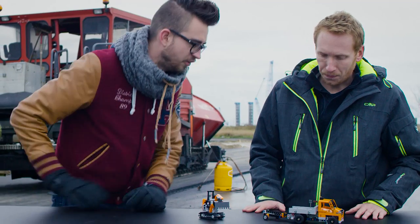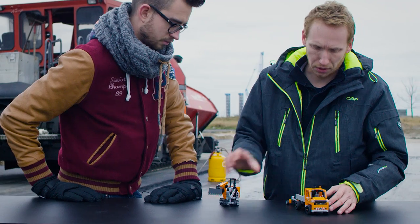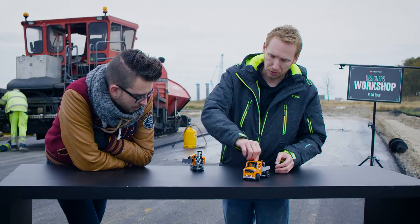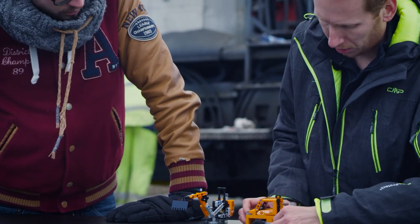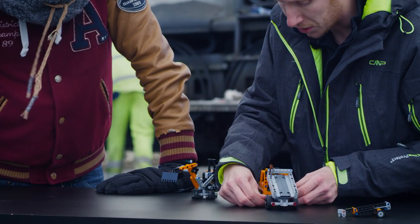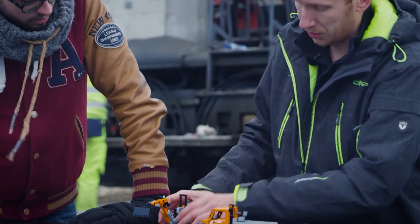I'm going to start with the truck because this set comes with a lot of functions. First, the main truck has steering so you can drive around. The trailer can be removed. On the truck you can also tip the bed and load stuff from the digger.